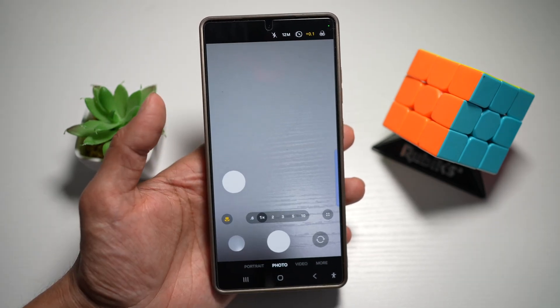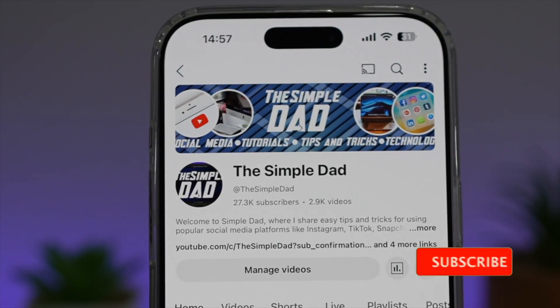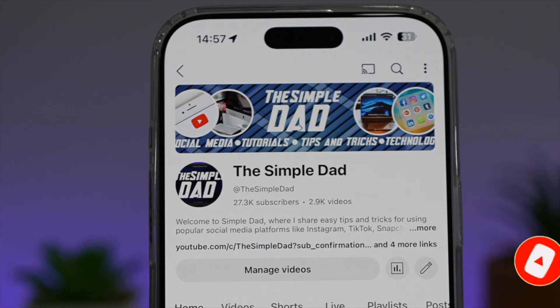So there you go, guys — that is how to turn on the floating shutter button on your Samsung S25 Ultra. If you're new on the channel and you want to find out more about your iPhone, your Android phone, or any other social media apps, don't forget to subscribe to become part of the Simple Dad community. Hit the like button if you find this video useful.